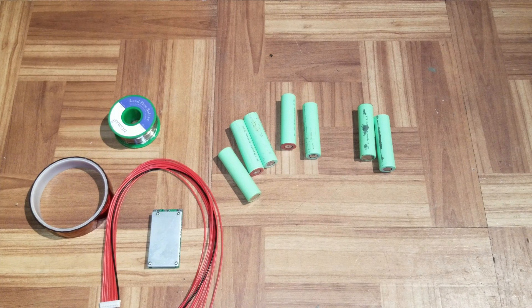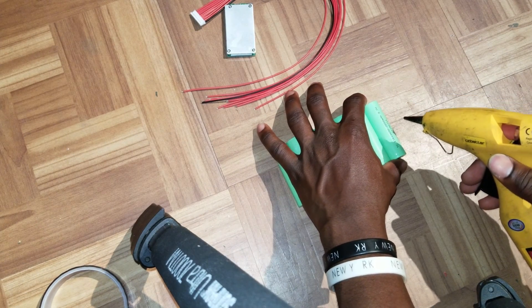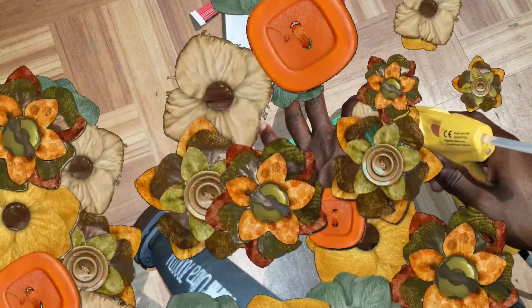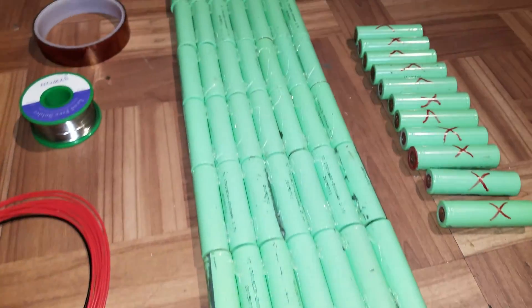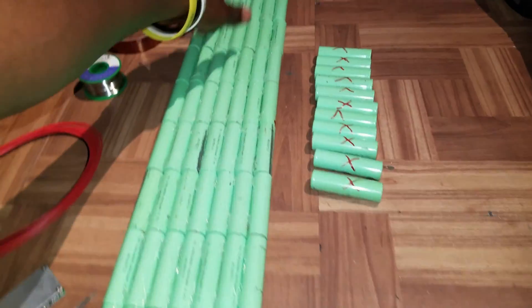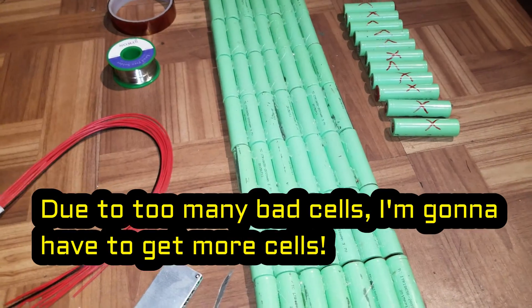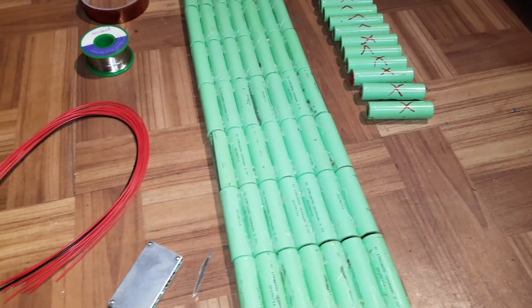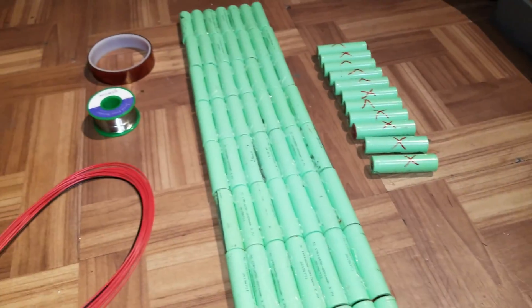We are going to go ahead and build a 10s 7p. I have the batteries glued together — one, two, three, four, five, six, seven, eight, nine — I have a 9s 7p right now, so I have to make another 7p to make a 10s.